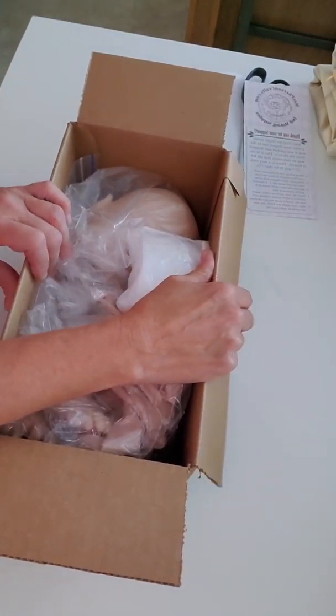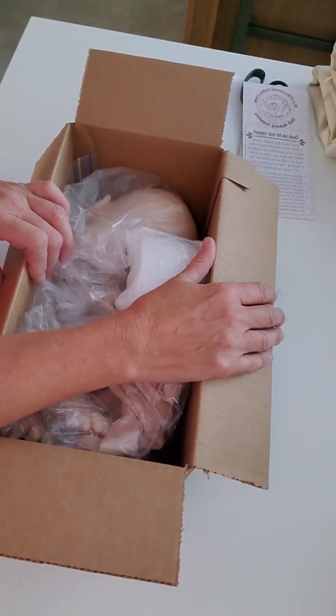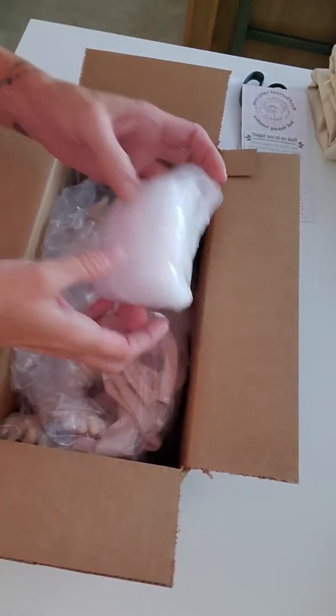And let me tell you, holy Toledo, their shipping is insane. You order one day and it's here the next day — two days at the most. And they're in Canada. So it's insane.